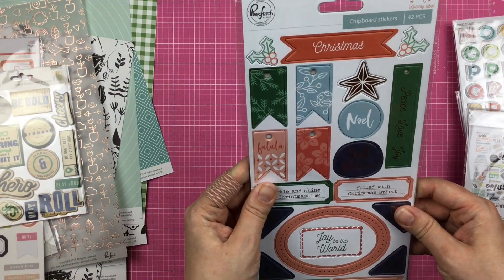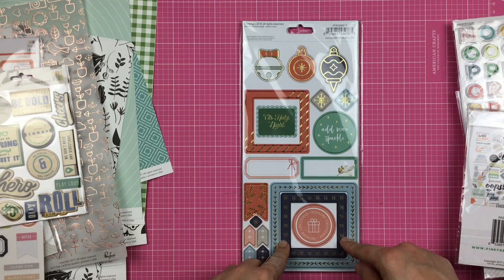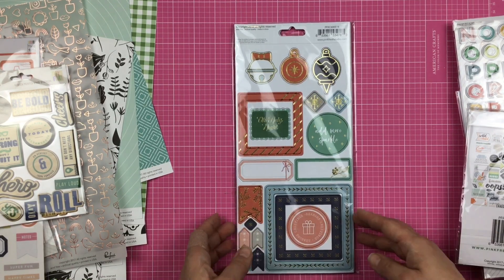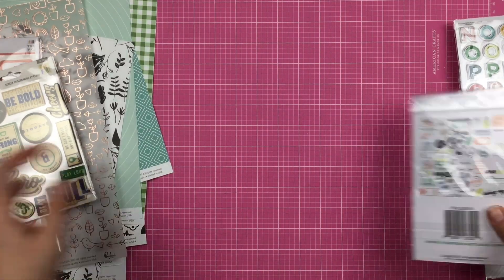Here we have some chipboard stickers, and these are Christmas as well. A lot of these could be used as regular — like these frames and such things — and add more sparkle. It doesn't necessarily have to be with Christmas. I don't know what I'm doing with those yet.